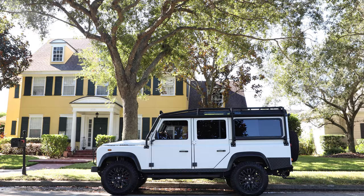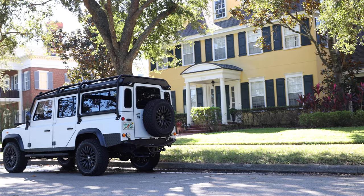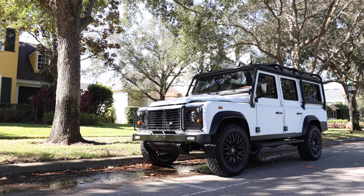This is Project Sunrise, an ECD custom Defender 110 built to our client's exact specification. Sunrise is painted in matte Fuji white with black accents all around, and sits on 18-inch Carlsson 1983 wheels with BFG all-terrain tyres.